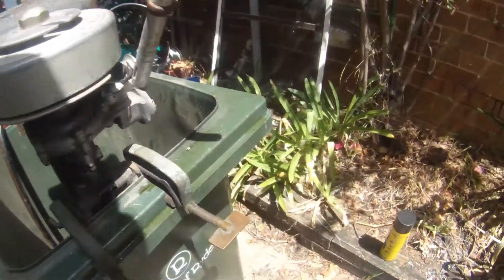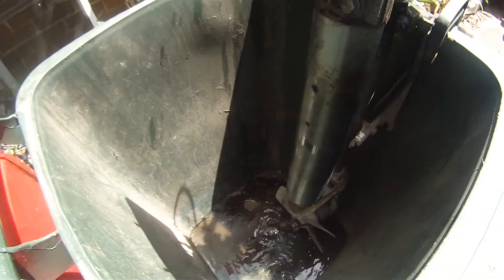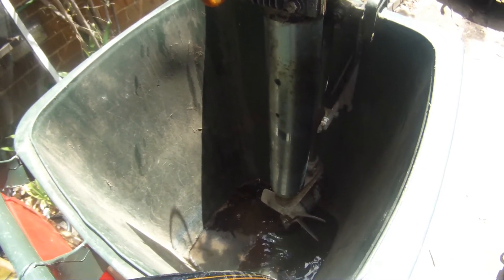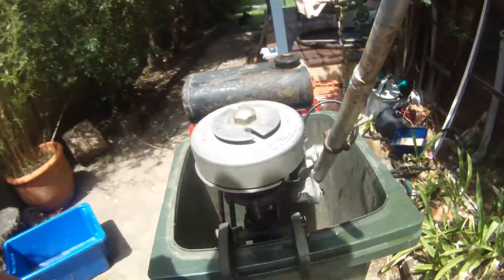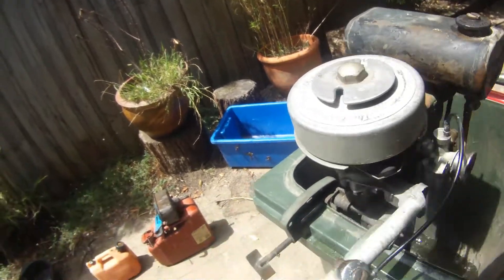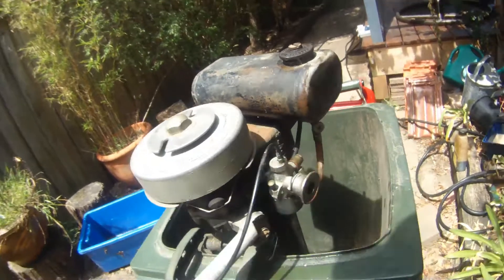I've added some genuine EP140 oil to the gearbox, but there was still some oil in it, which is pretty amazing after all this time. People say these motors are no good, but I think they're so simple that's what makes them appealing.